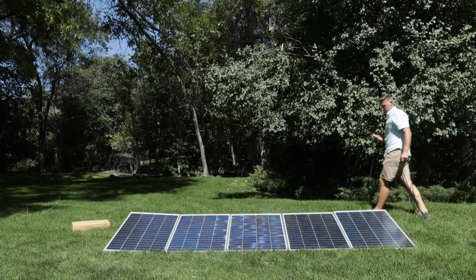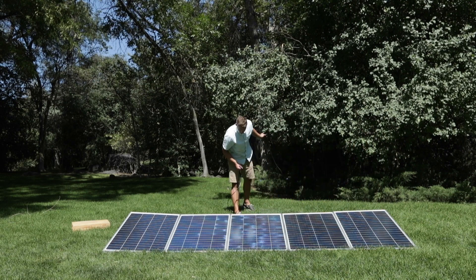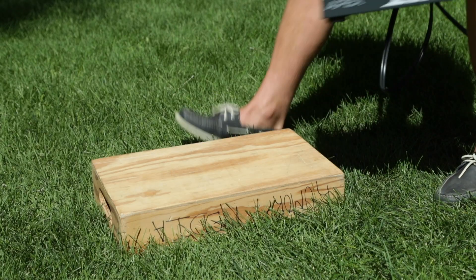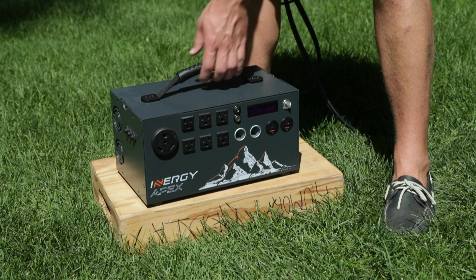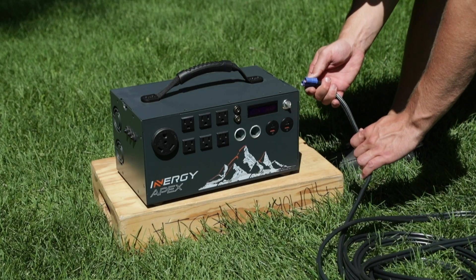Next, lay out your cables. We're putting together a gold kit today, so we have one 30-foot and four 6-foot cables. You'll need one 6-foot cable between each panel. Once you have everything laid out where you need it, connect the first panel to your Apex using the 30-foot EC8 cable.